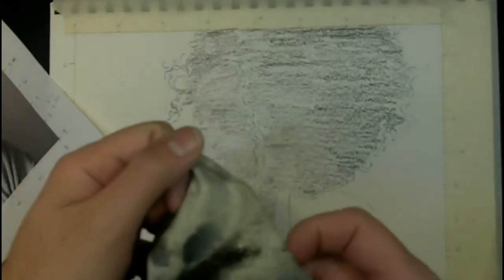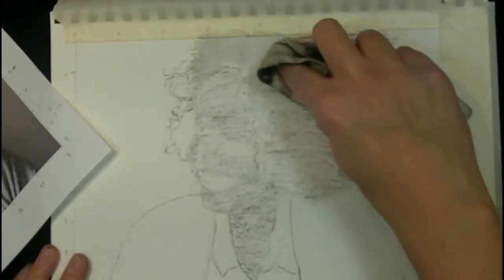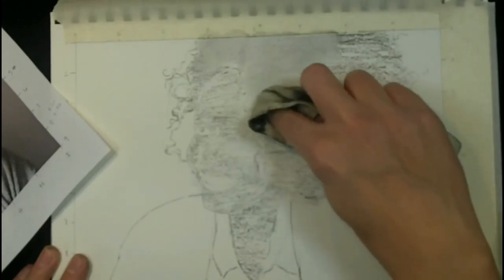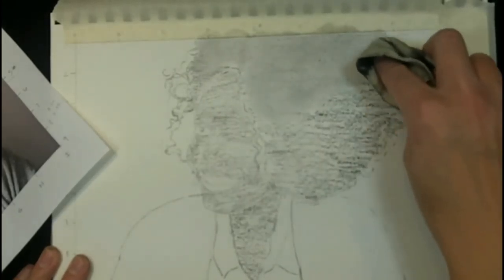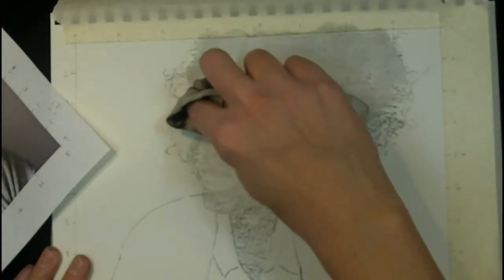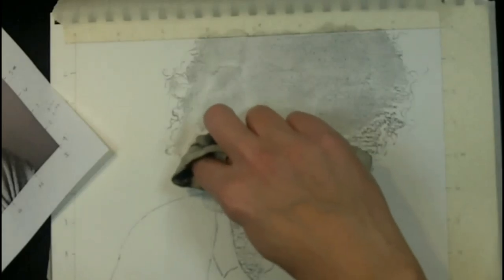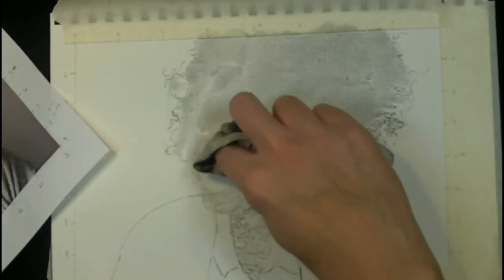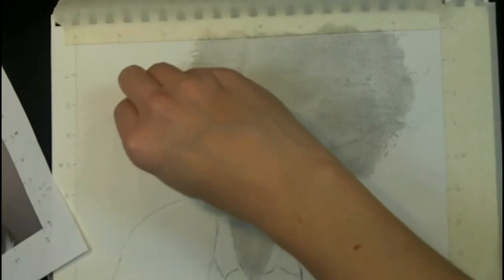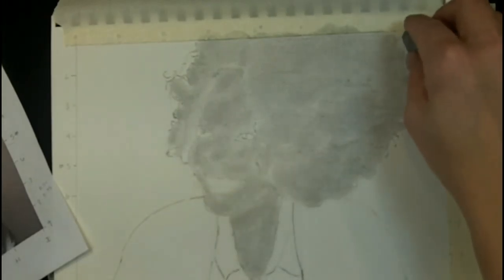I like to work on the head and hair together and then do the clothing afterwards, but if there is skin in the neck exposed, make sure you get that down so it's part of the skin tone. Now I'm going to grab my chamois cloth and blend this first pass — just use some gentle pressure and circle strokes, and see how all those pencil lines disappear. I'm working the hair and skin tone together, but take care not to blend your lines away. If you get any smears, clean them up right away with your kneaded eraser.